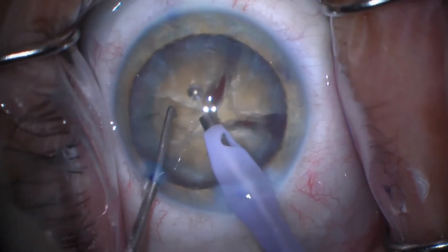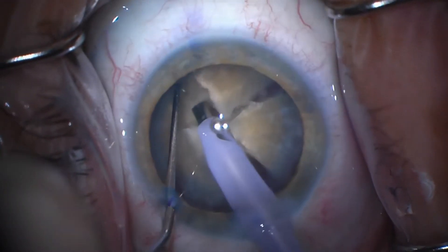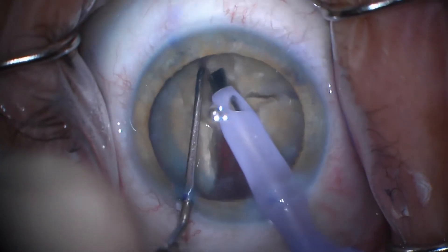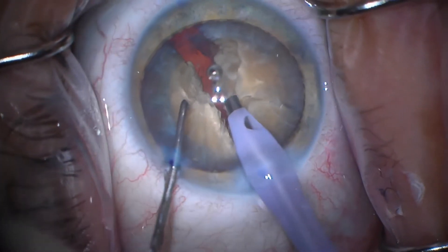Now this is a mistake I made right here. See this piece right here? I decided to just leave it in one piece. And later I'm going to show you why that was a mistake — I should have broken this into smaller pieces. I just was a little bit lazy here and I just didn't do the chopping I should have.